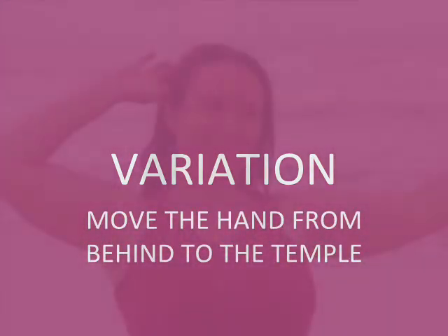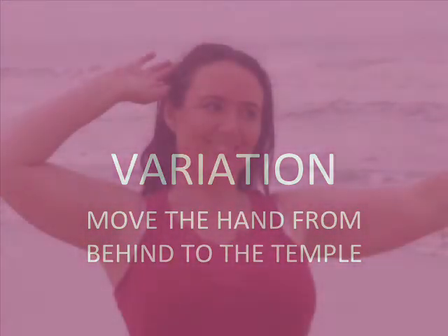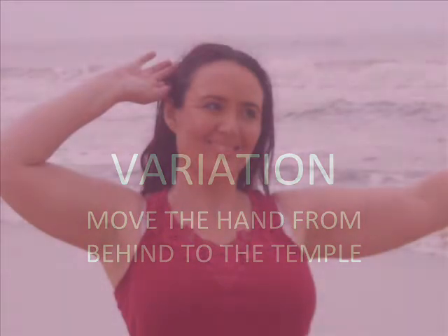There's a variation on this where you move the hand from behind the head to the temple, keeping the palm facing the sky.